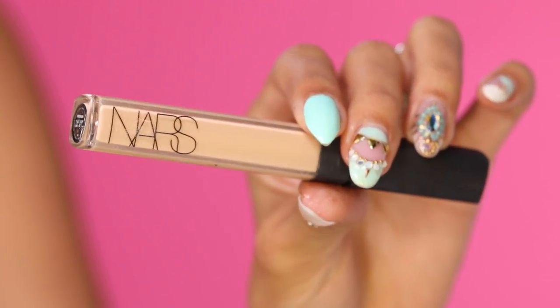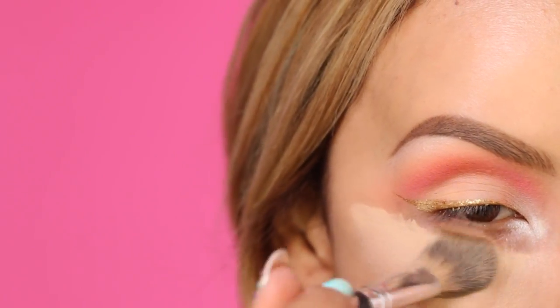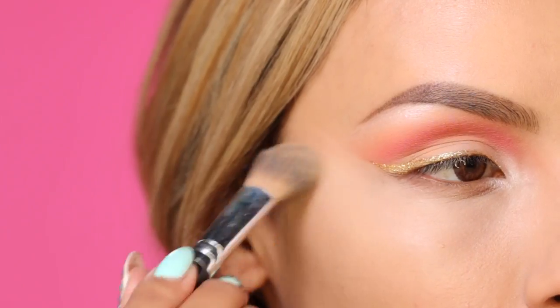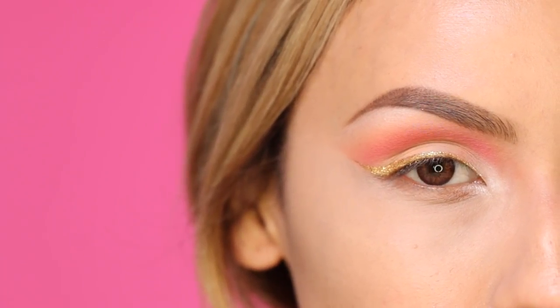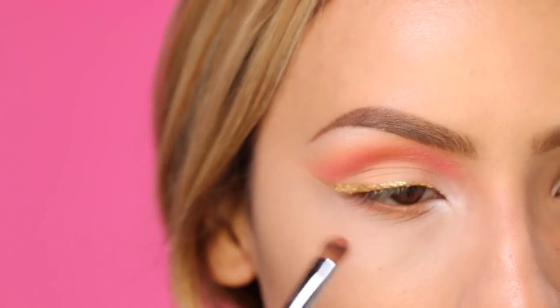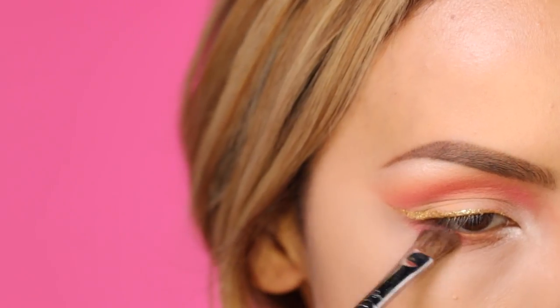Before I finish off the lower lash line, I'm going to apply my concealer — this is NARS Creamy Concealer in the color Custard. I do this so that I don't make a blunt edge by applying the concealer after I've already blended the shadows on the lash line. The brush I'm using is from Walmart. This is Cosmopolitan by Makeup Geek, and I'm going to run this along the lower lash line, then blend it out. To tie in the crease, I'm applying more of that Saucebox eyeshadow just to the outer part of my lower lash line.